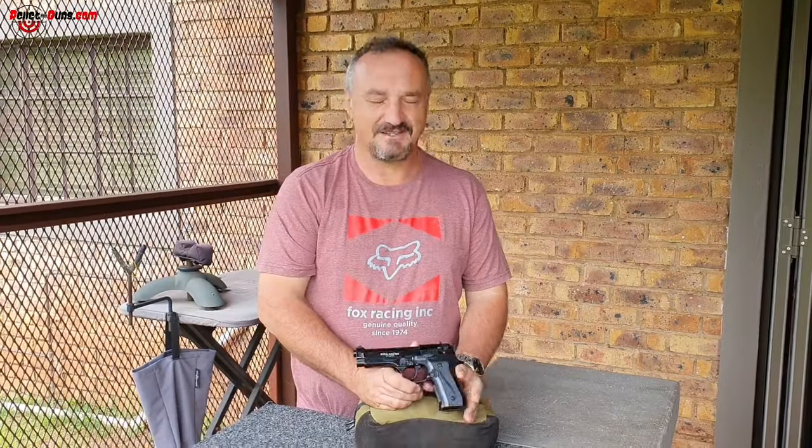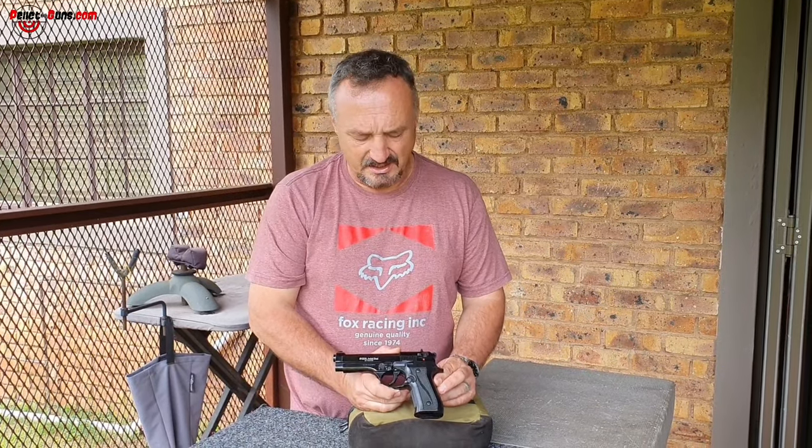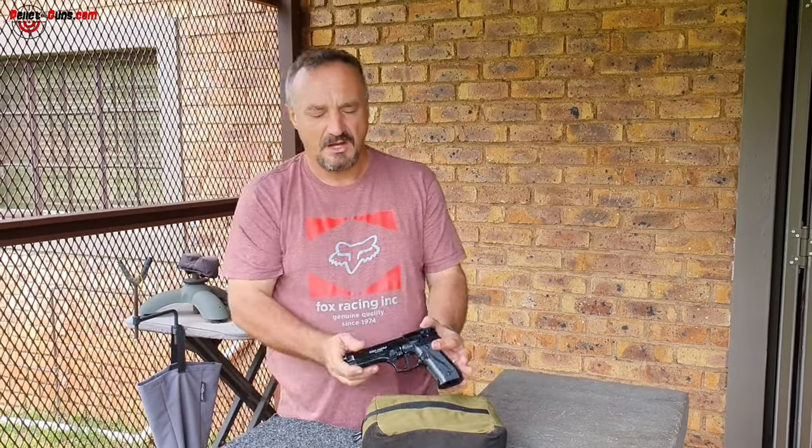Whether it be a BB gun or a blank firing gun, the law would still prosecute you if you were to use this with the intention of it being used as a firearm. This is not a toy — it can be seen as a firearm. You could end up being killed by pointing this at someone who might have a real firearm, such as police or security companies. Do not use this in an intended crime because you will be prosecuted under the Firearms Control Act, even though this is not a firearm.